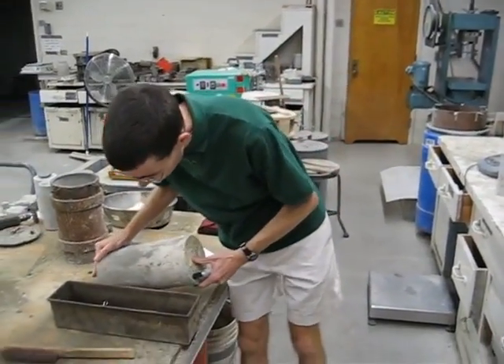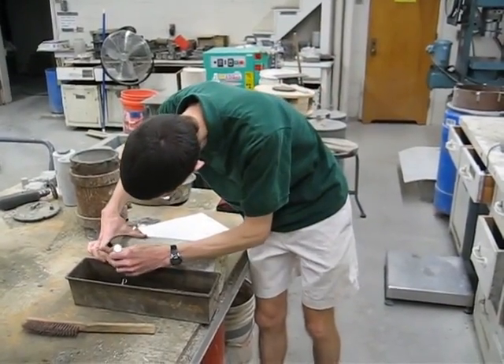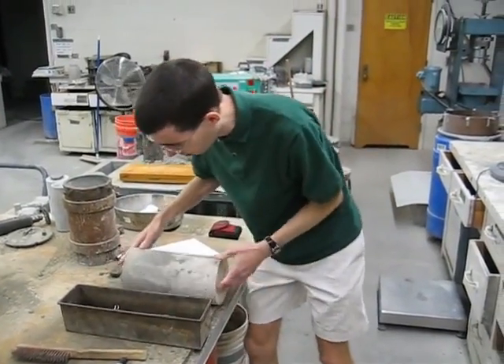The first thing you need to do is put a guideline on the cylinder. Just roll your cylinder up to something flat and straight, and draw a straight line down the axis, like so.